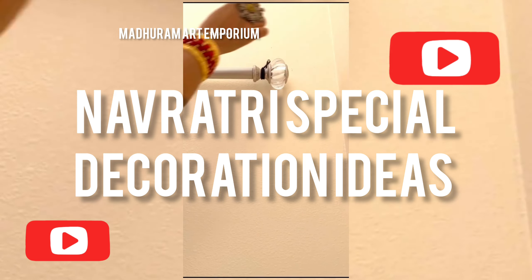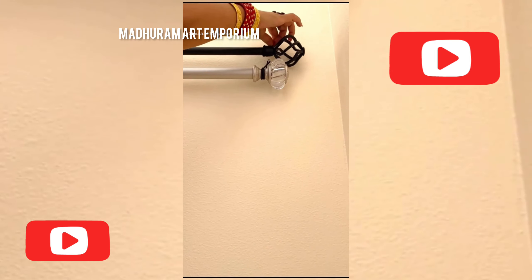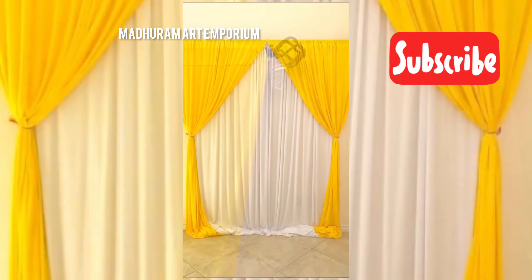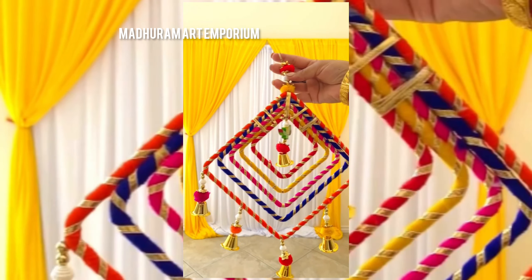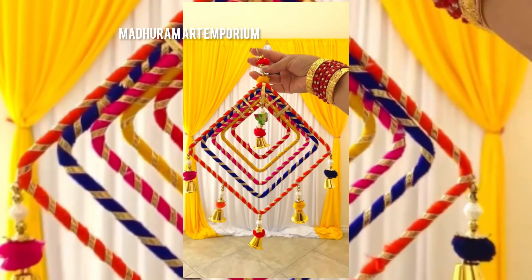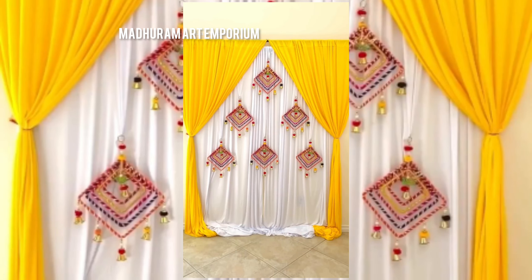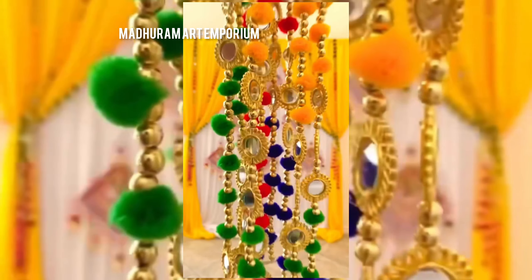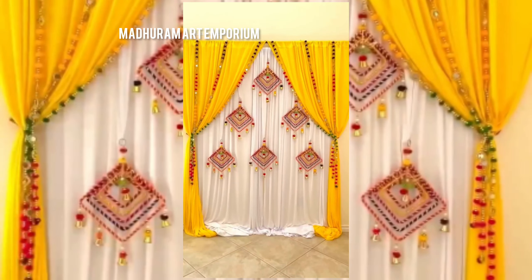Hello guys, welcome back to our channel, Brass Idol. Today in our video, I'll show you how you can decorate your puja room or home for the upcoming festival of Navratri. With basic steps, you can decorate your home. Please don't forget to like, share, and subscribe to our channel.